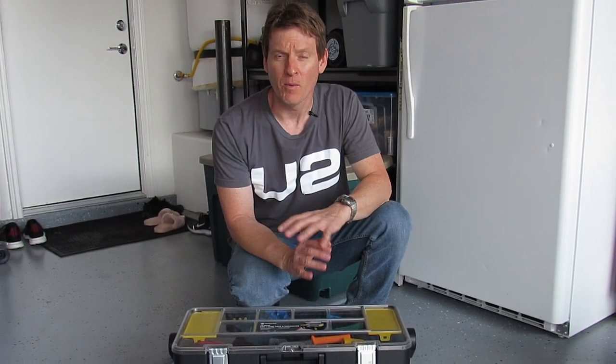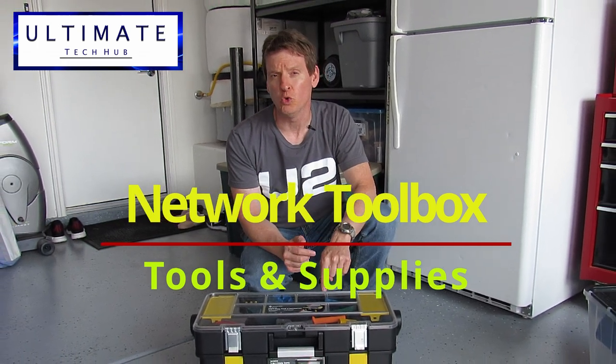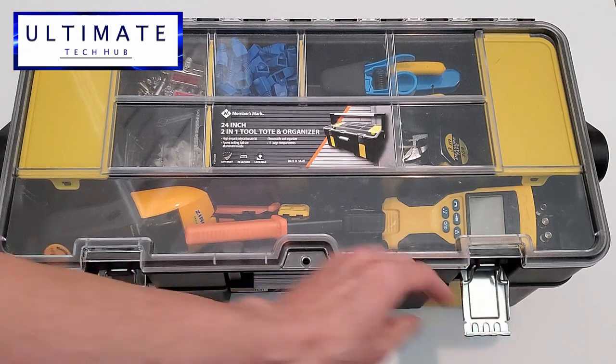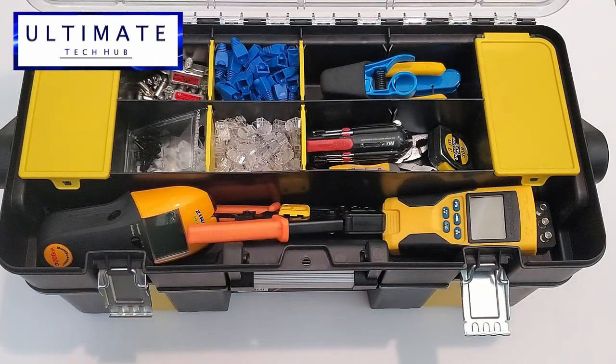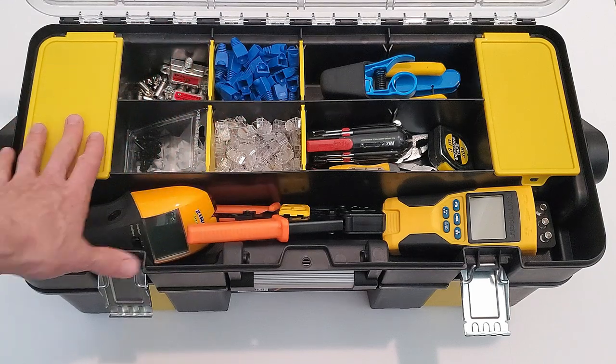Hi guys, I'm Mike and welcome back to Ultimate Tech Hub. On today's episode I want to show you what you should put in your network toolbox. This is my network toolbox and this is exactly what I use for data installations, cable installations, low voltage wiring, and even some electrical work.